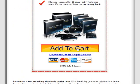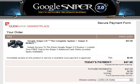Now I'm going to scroll down and click on the add to cart button. We arrive at the ClickBank payment page. If you do not know what ClickBank is, it is something like PayPal — it is the intermediary between the seller and buyer.